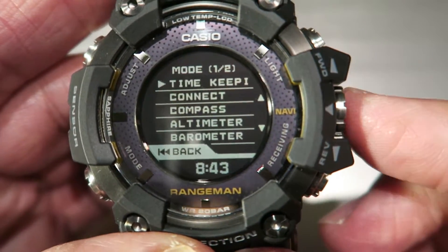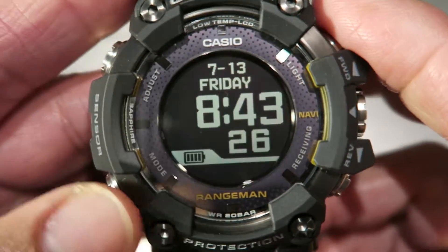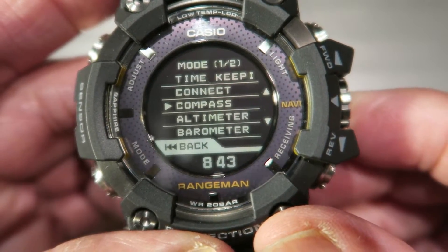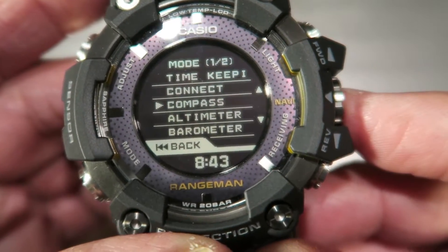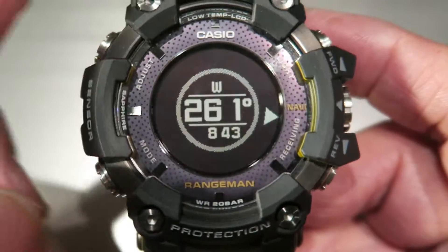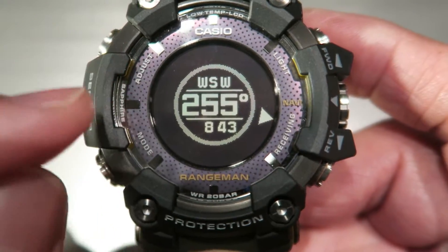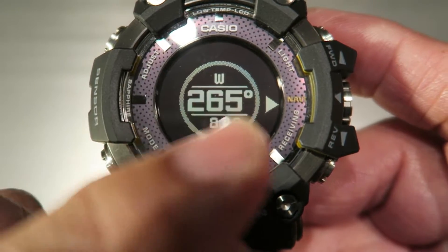To enter the mode you like, you just press this — so this is timekeeping mode. Say you want to go to compass: press this and it's your compass. The A button is for the settings of whichever mode you are currently in, so say you're in compass mode and you press A — that's the setting.